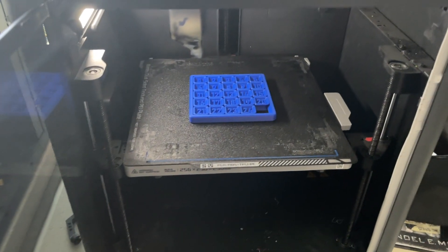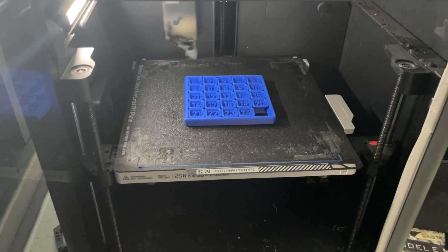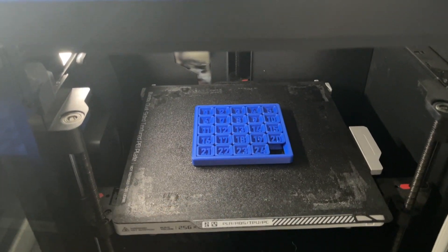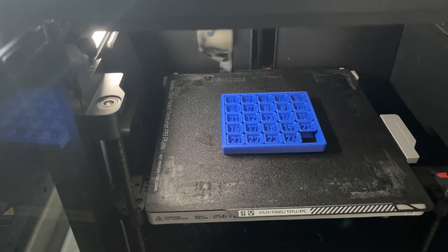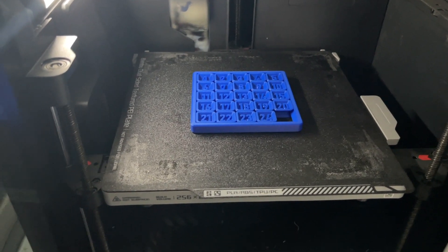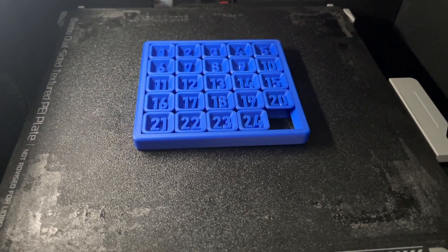What's up everyone, 3dprint747 here back again with another video. Based on the results yesterday from the TPU printing on the K2 Max, I went ahead and did a tolerance print to see how the tolerances compare on the Bambu versus the K2.